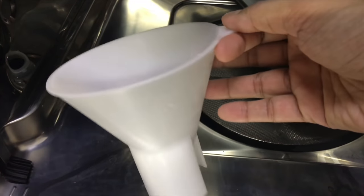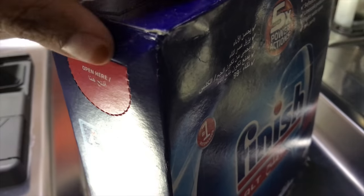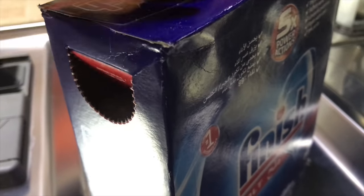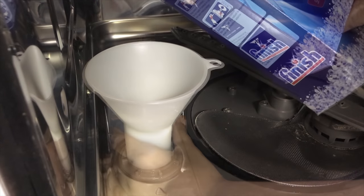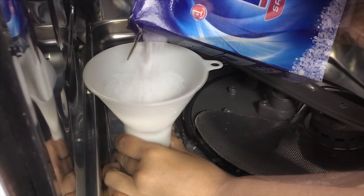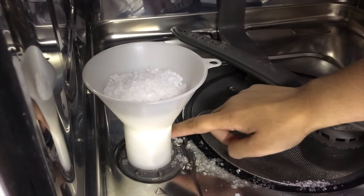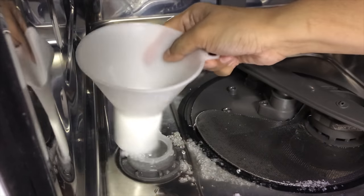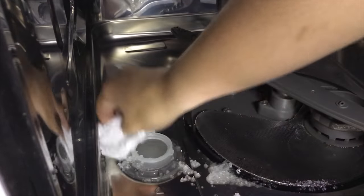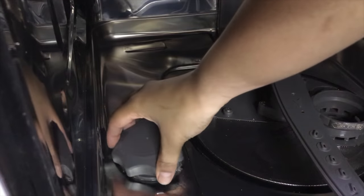You get a funnel along with it — place it on top and add the salt through it. Be careful not to spill. You will need the whole packet to fill it in. This lasts for almost three months, and then you have to refill it. And that's done.